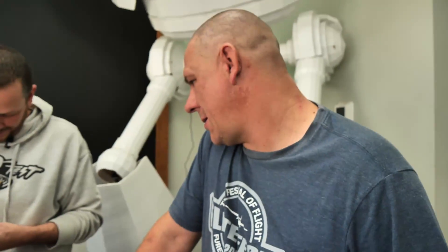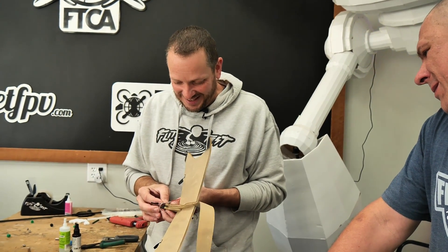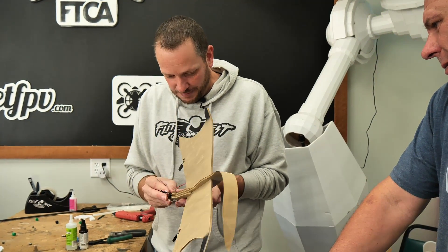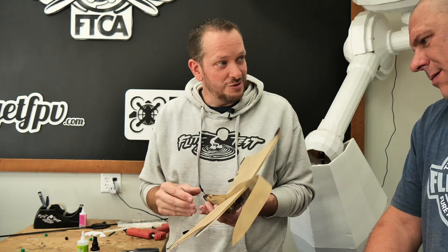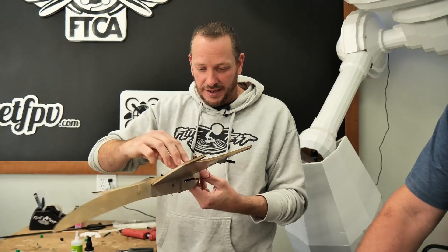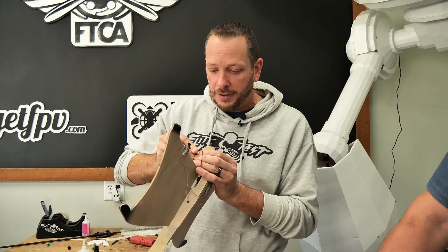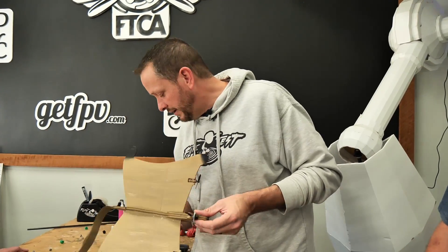Which one are you going to fly — the butterfly or the squirrel? The squirrel is more squirrely because it doesn't have a rudder and depends 100% on differential thrust. If you're looking to recreate this, start with the butterfly. The eagle's a little bit faster — it has the maneuverability to carve around really nicely. The eagle also has more power to climb easier and carry the camera weight more easily. Let's get on a different channel and test it out.